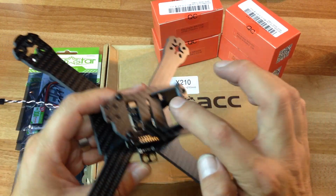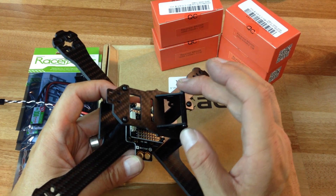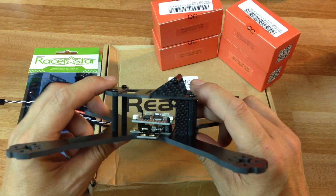My kit was missing this upper plate that normally goes here. From what I understand, this plate was actually milled a little bit too small, so most people don't have it anyway. It's just a little plate that covers here and doesn't really serve much of a function.